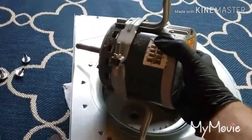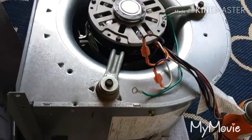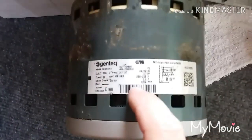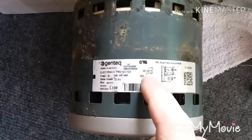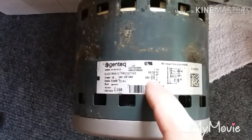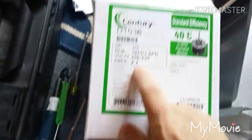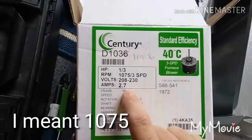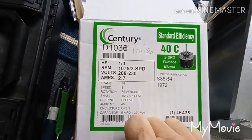I've got the PSC motor mounted into the housing. The original motor specs are: single phase, 60 Hz, 1/3 horsepower, 208/230 volt, 2.8 amps, 1035 RPM. The replacement is as close as I could get: 1/3 horsepower, slightly higher RPM at 1075, 208 volt, 2.7 amp draw. That's pretty close to the factory motor.